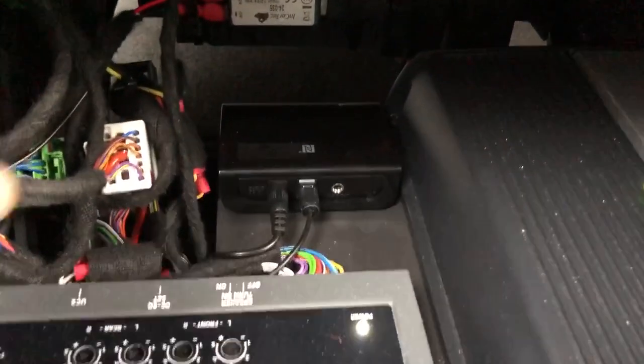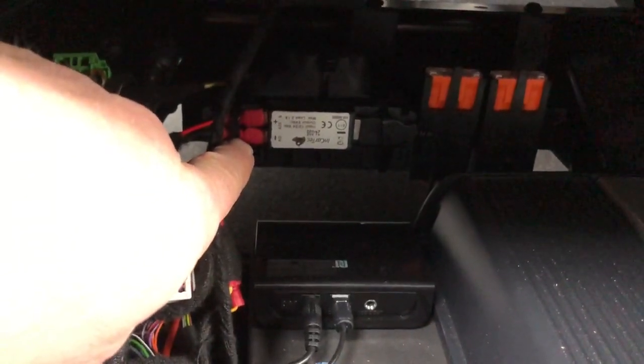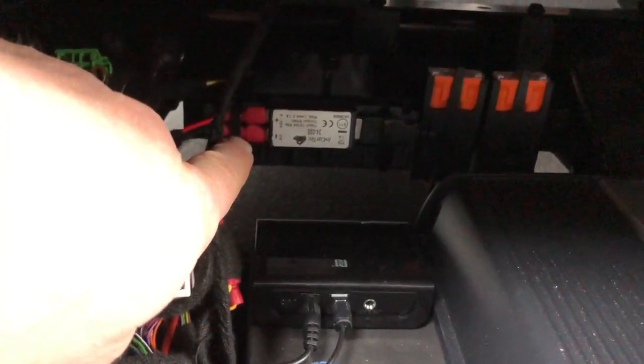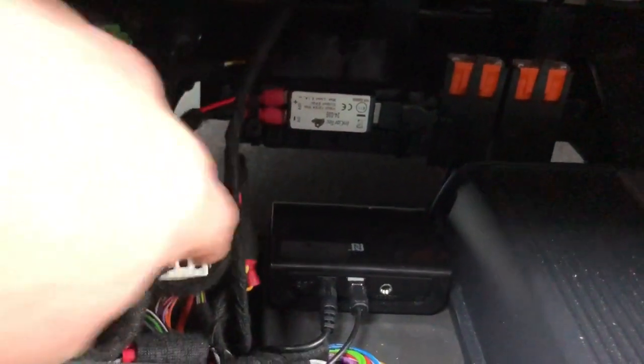In the background here you can see the Hi-Res Bluetooth streamer. And just behind that, you can see a very high-quality, regulated, noise-free USB power supply — and it's very important that it's noise-free. That's what powers the Bluetooth streamer.